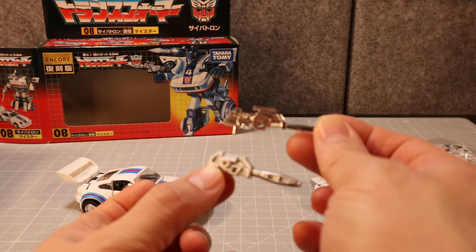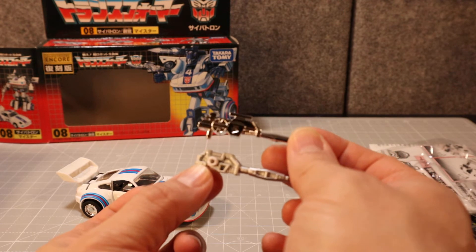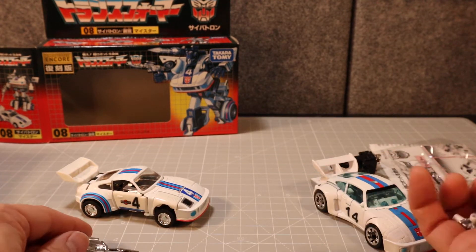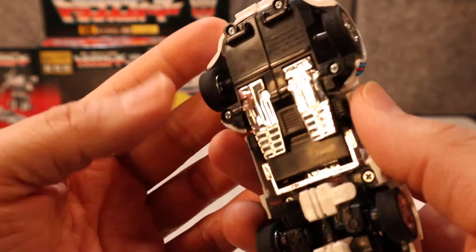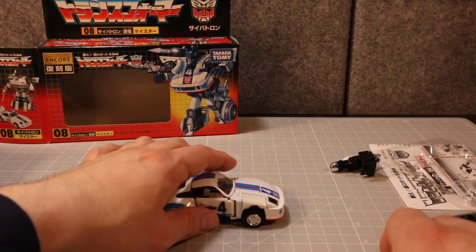The Studio Series one is not as chrome, and it has these extra pegs and stuff, but yeah, close enough. It also has nice rubber tires which allow it to roll pretty nicely.